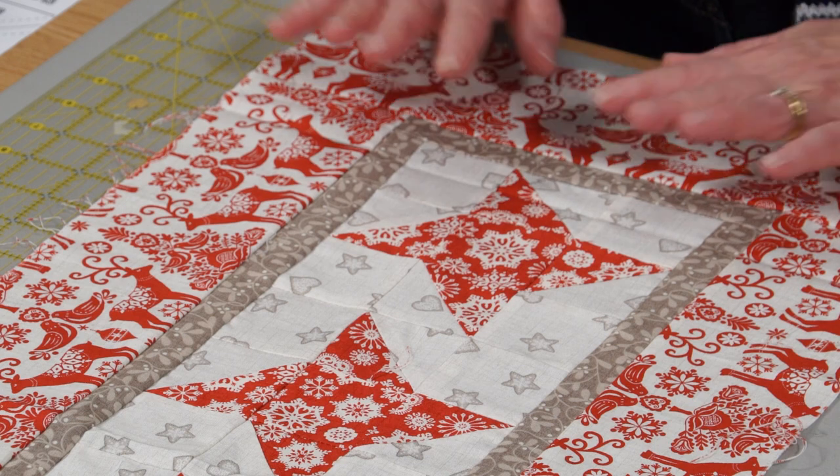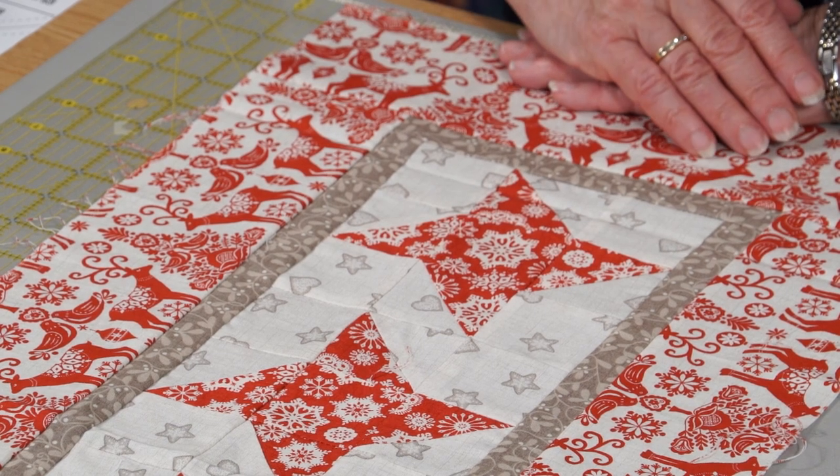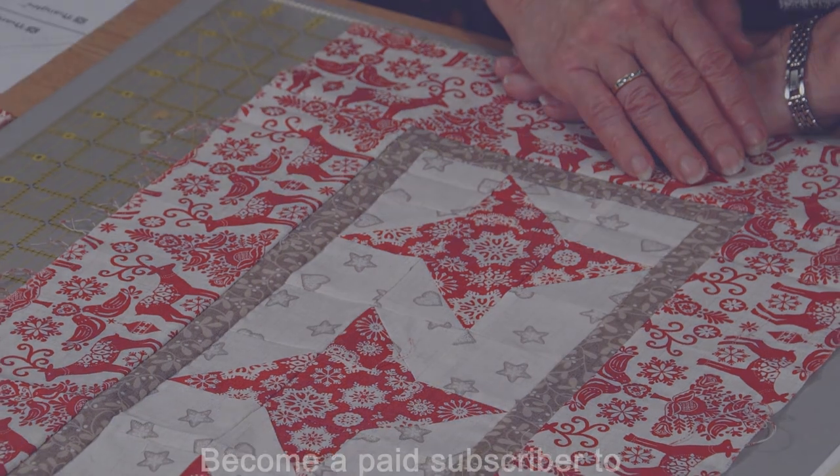And then this finally is the Christmas table runner that I'm going to share with you, again made with two and a half inch strips.